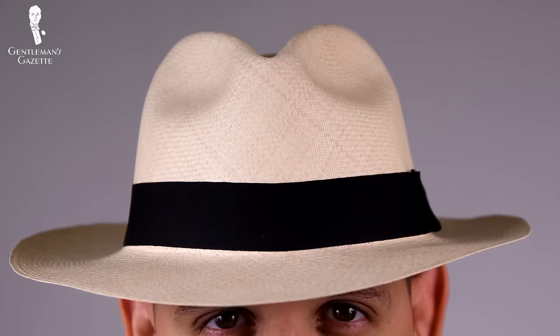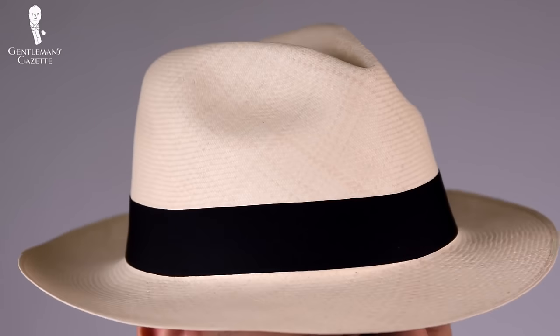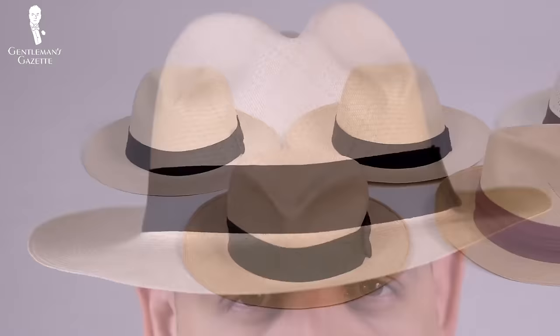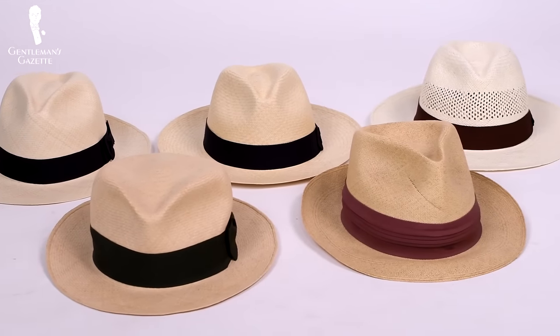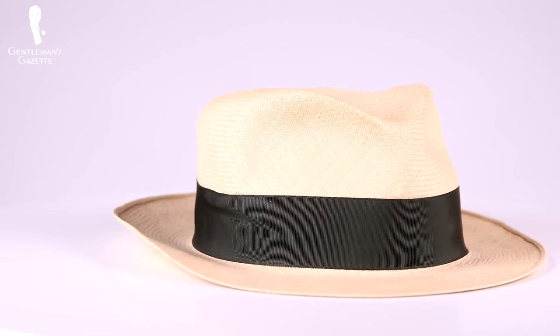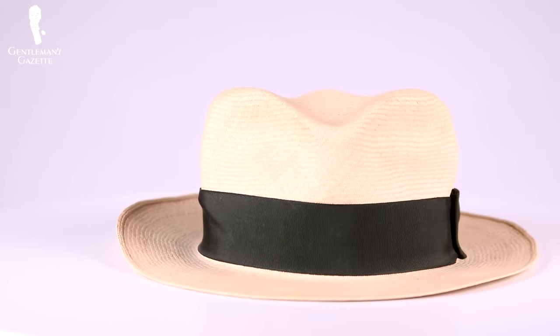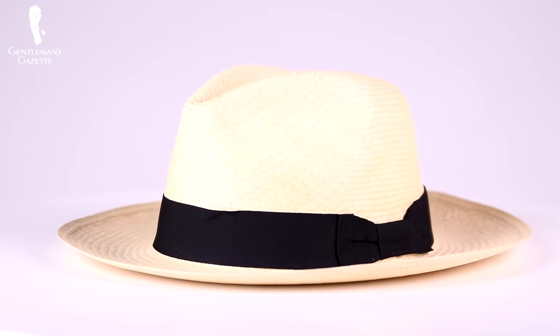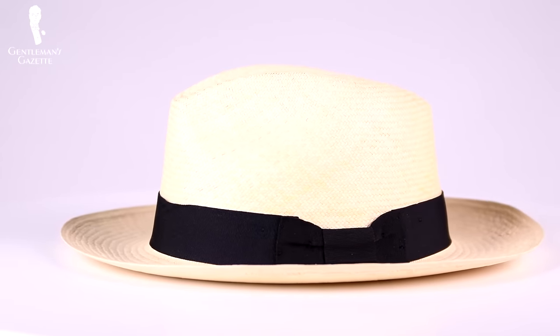Don't be discouraged by headbands and ribbons. Most of them are black and come in very boring shapes, but it's very easy to take them off and have unusual colors in different shapes added for a very low price. For example, for five bucks I got a green headband in the shape and size I wanted — it's actually a vintage band and I much prefer it to the standard conformist black band you see everywhere.